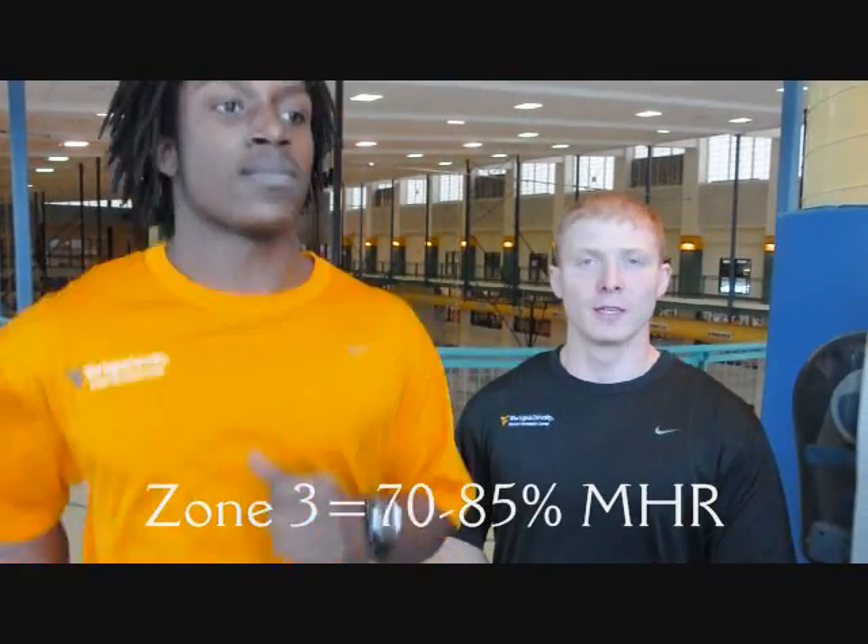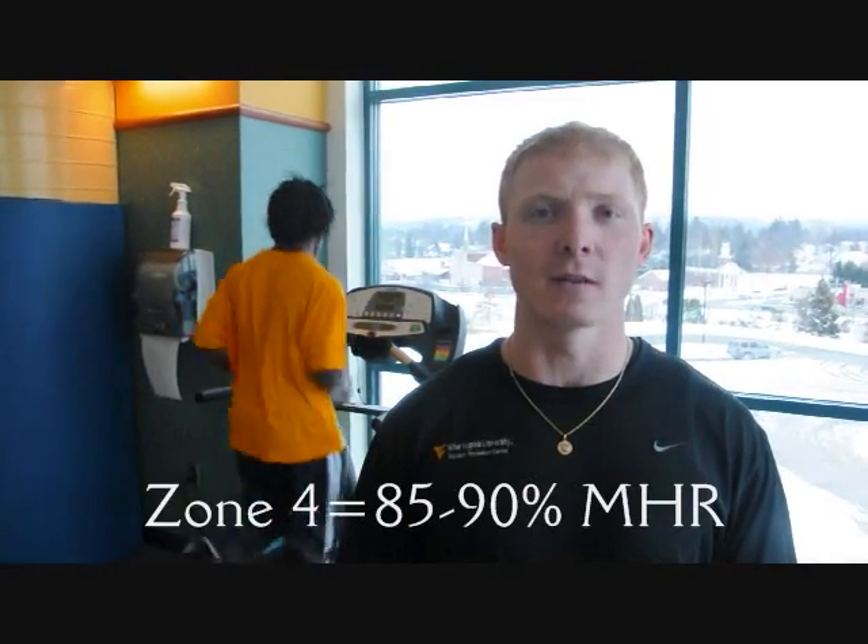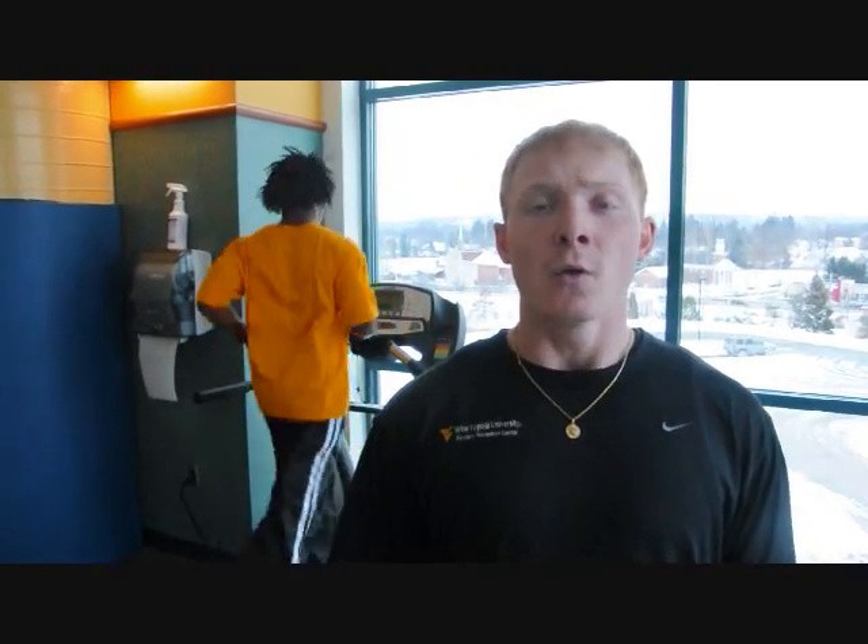Zone three is 70 to 85 percent of your maximum heart rate. This is called the aerobic zone. This zone is optimal for increasing your aerobic capacity and burning more fat. Zone four is 85 to 90 percent of your maximum heart rate. This is where the body shifts to anaerobic training, primarily used by people who want to increase their performance level. You will only be able to train in this zone for a short period of time, such as interval training. You should only train in this zone if you are very fit.